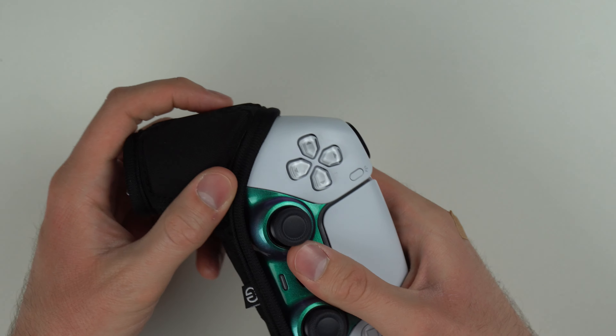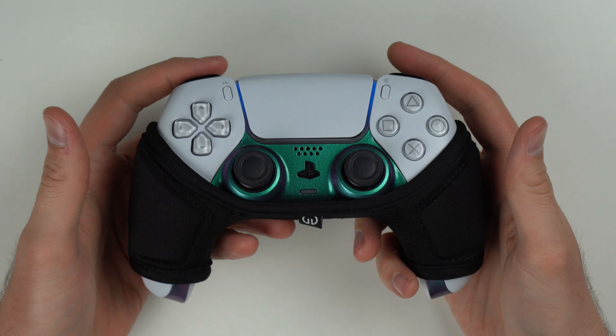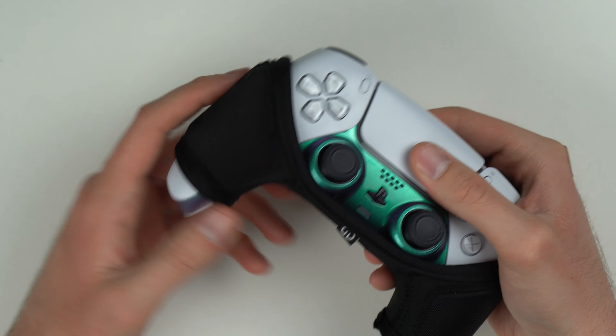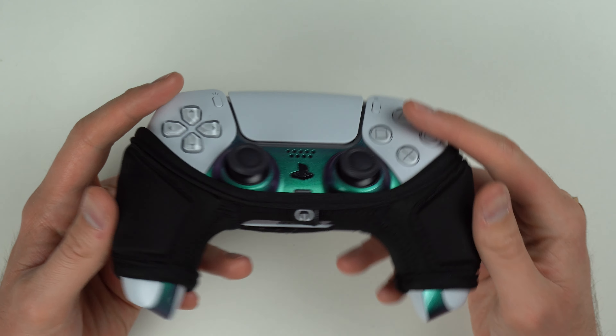It's nice. It's grippy — it's not going to slide off unless you pull it off. The whole time I used it, it never slid off at all unless I was physically trying to adjust it. You can shake your controller and clearly it's not going anywhere. So long story short, I definitely recommend this thing.